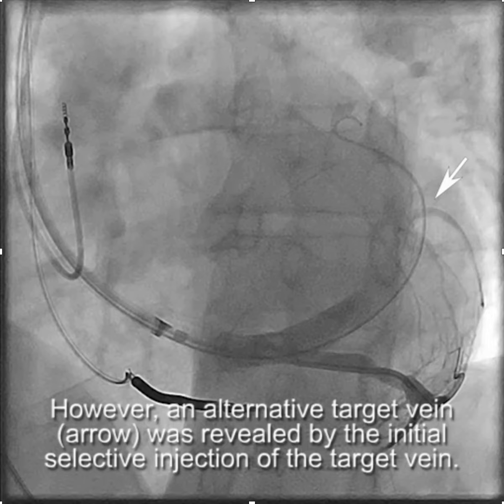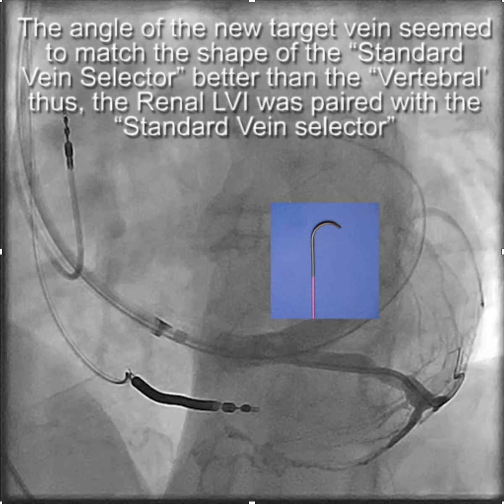The goal then was to get the LV lead into this smaller lateral wall branch up here. You'll notice that the angle of the takeoff of this branch actually matches the angle of the standard vein selector better than the vertebral. So this time we decided to pair the renal LVI with a standard vein selector and go after this side branch.